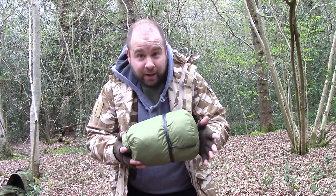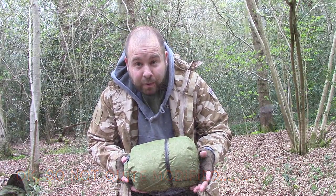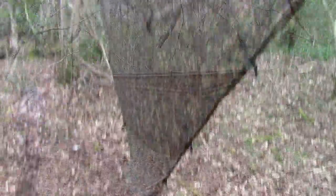So what I recommend Rob is one of these, which is a modified DD 3x3 tarp. So here we go Rob.